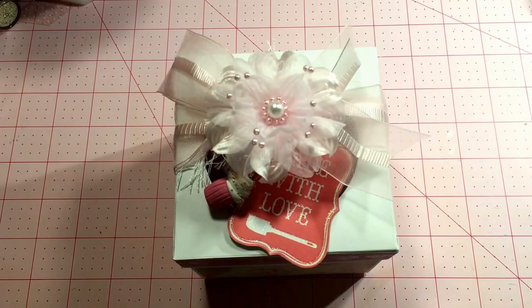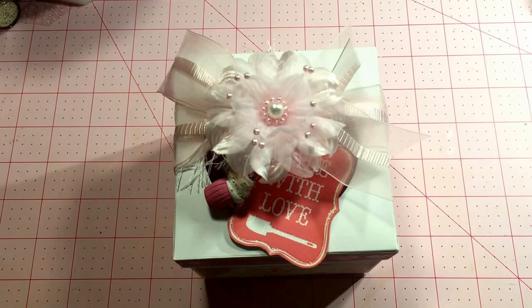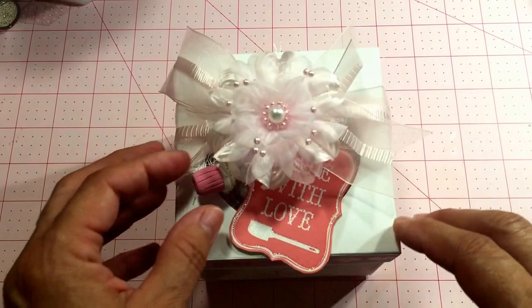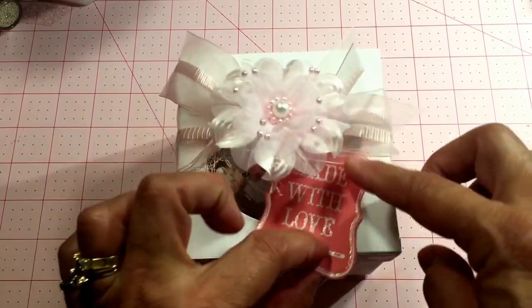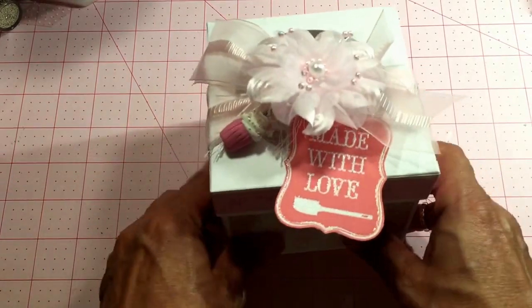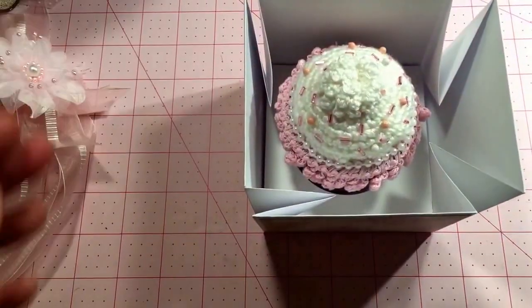Hello everyone, I've got my fourth and final project for the Art Attack and Tilda Friends Sweet Things swap. It's a little box and I decorated the top with this pretty flower, another one of my little cupcake charms, and this little tag that says 'made with love' — it's got a spatula on it. It opens up like this...